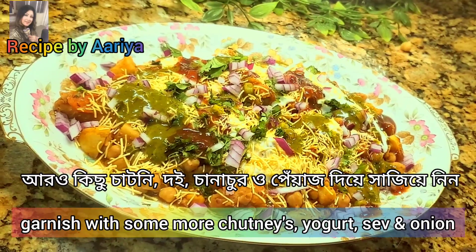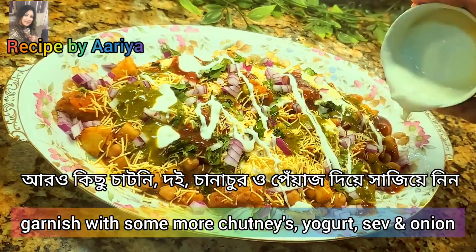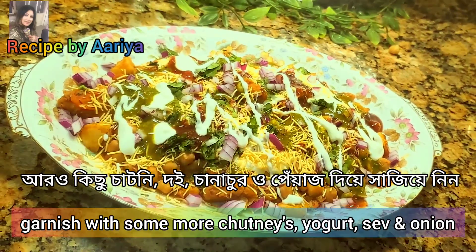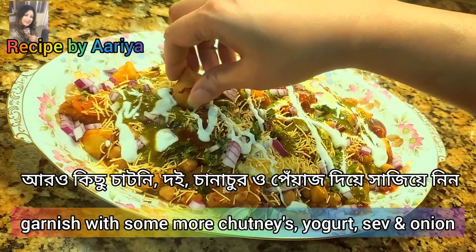If you do not have sweet yogurt at home, you can use sour cream and add a little bit of condensed milk, mix them together, and use it as a substitute. I hope you guys enjoyed my recipe.